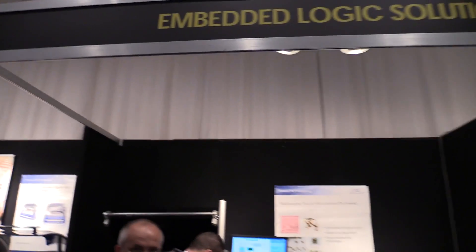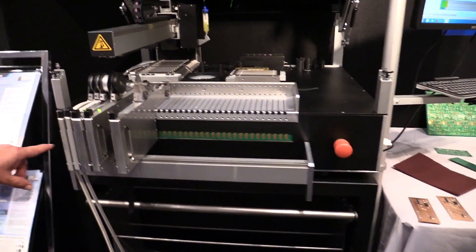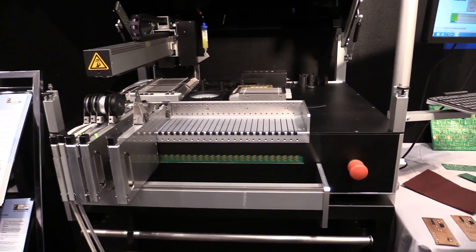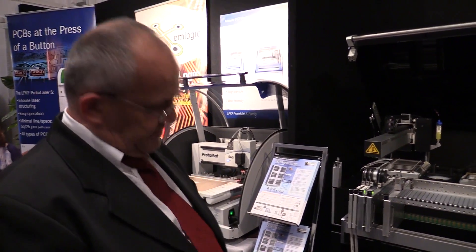That's from Embedded Logic Solutions. The brand of the pick and place machine is Mechatronic Systems — a German manufacturer. The P30.